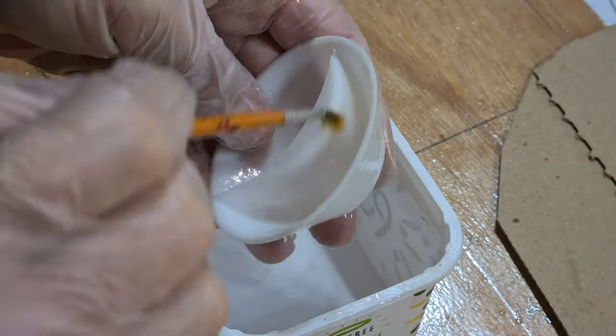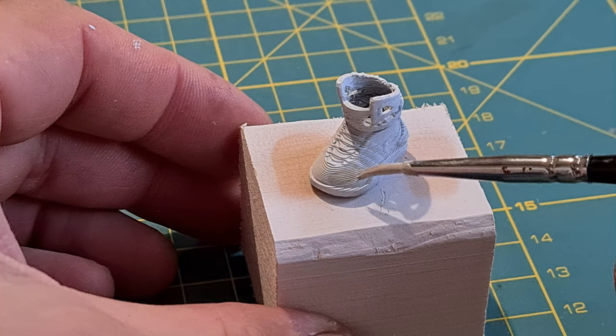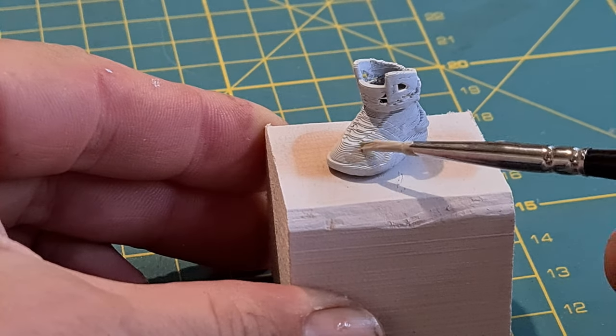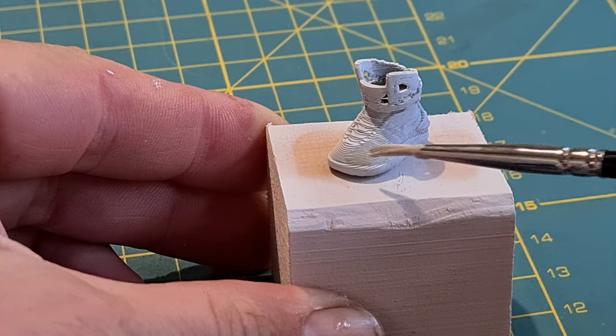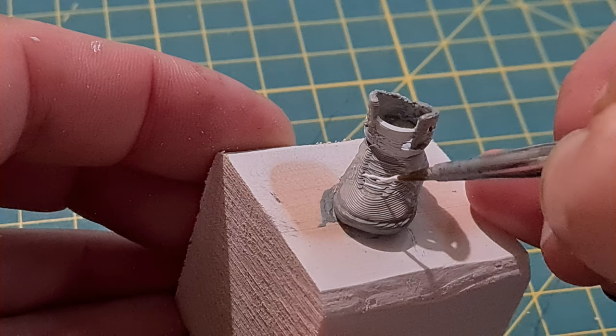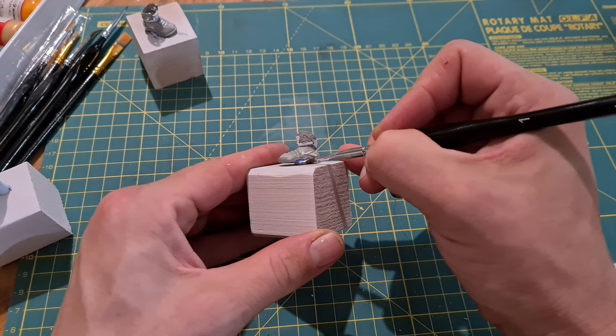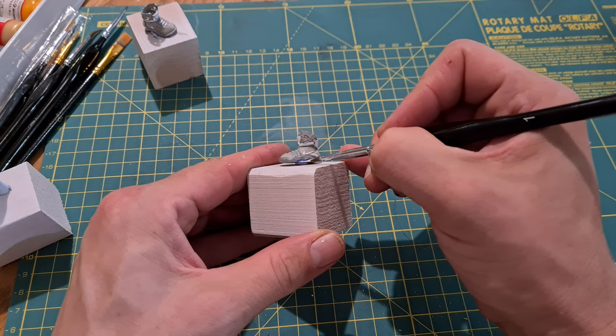Each piece was examined for stringing and cleaned prior to sealing. While these pieces were drying, I printed off a few extra parts for the diorama and set about trying to paint those. I had an issue with the outer layering of each print not being smooth, so it's something I need to explore and correct for future projects.